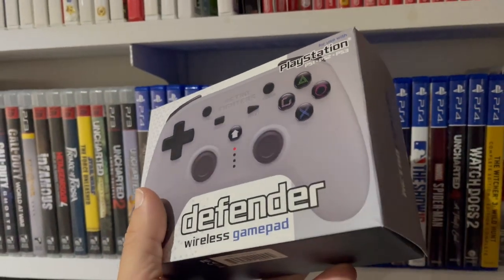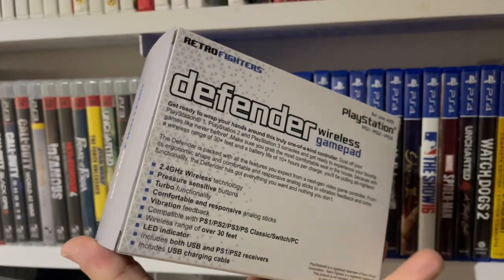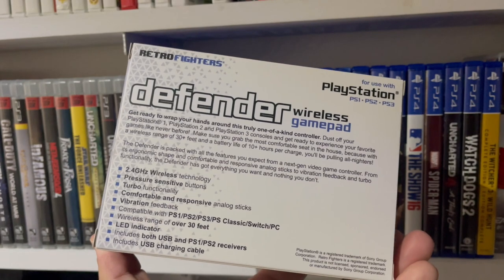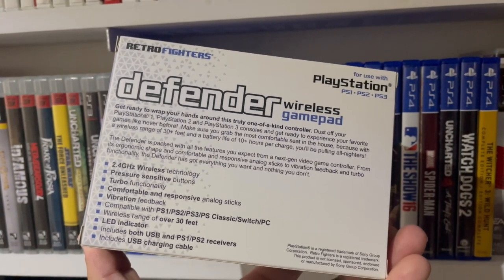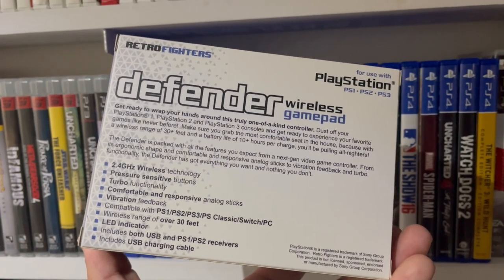As stated on the box: get ready to wrap your hands around a truly one-of-a-kind controller. Dust off your PS1, PS2, and PS3 consoles and get ready to experience your favorite games like never before. Make sure to grab the most comfortable seat in the house, because with the wireless range of 30 feet and a battery life of 10-plus hours per charge, you'll be pulling all-nighters.